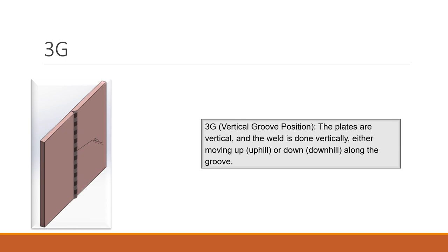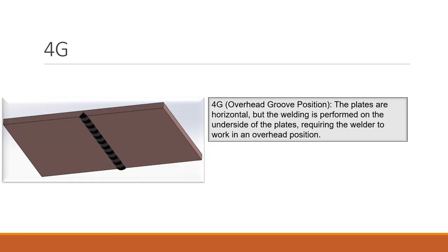3G is a vertical groove position — the groove is vertical, the plates are vertical, and the weld is done vertically either moving up or down along the groove. 4G is the overhead groove position, the same as 4F except now the plates are horizontal and the welding is performed on the underside. The only difference between 4F and 4G is the groove.